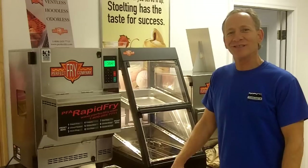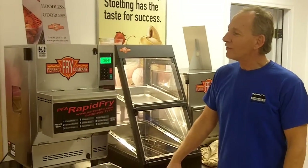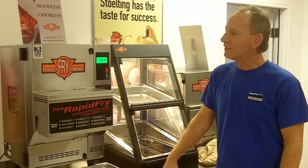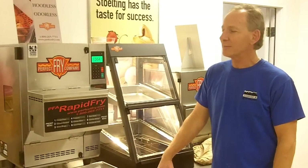Hi, I'm David with Kool Technologies. Go to KoolTechnologies.com. Today I'm going to show you one of the models of equipment that we carry. It's the Perfect Fry. It's a model PFA.